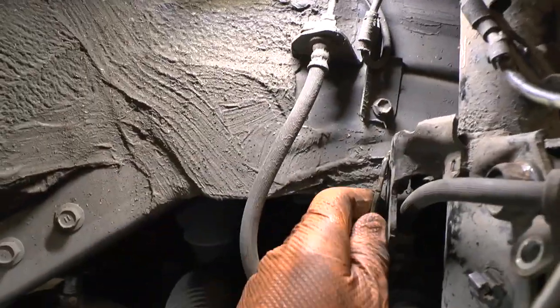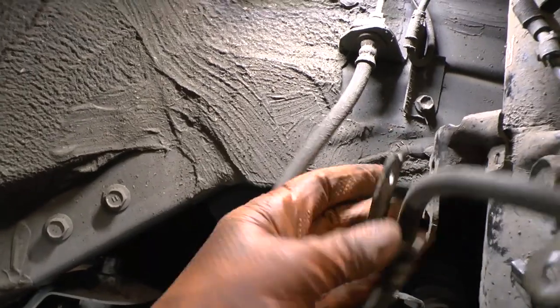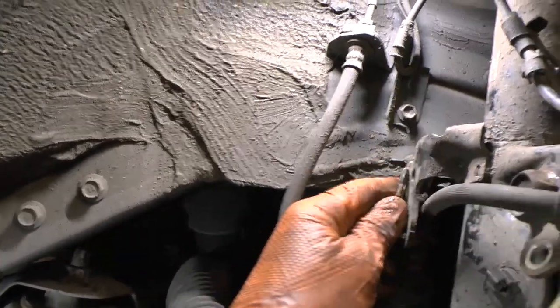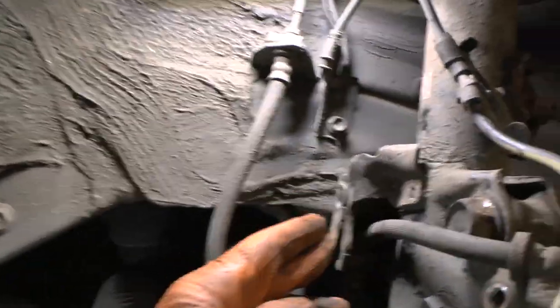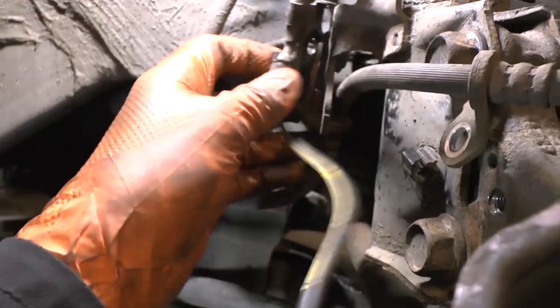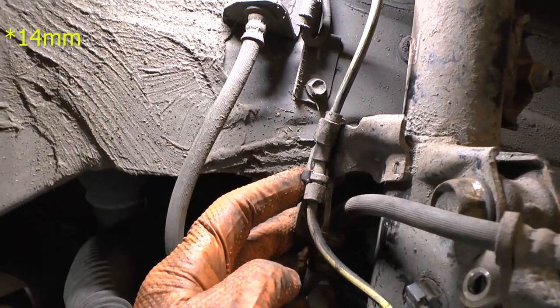Mind the ABS sensor for a sec. If you're wondering where that goes — it sort of flops around there. It doesn't go like that; it goes on the other side, and then it presses against there. You can see the ABS sensor clips on top, and then you put the 10mm bolt in.